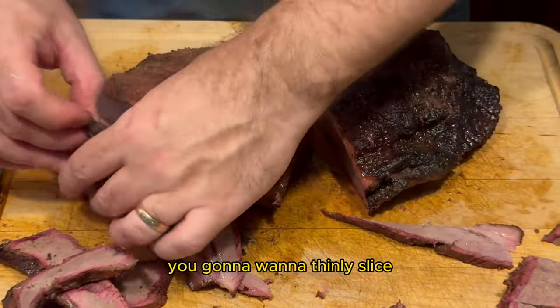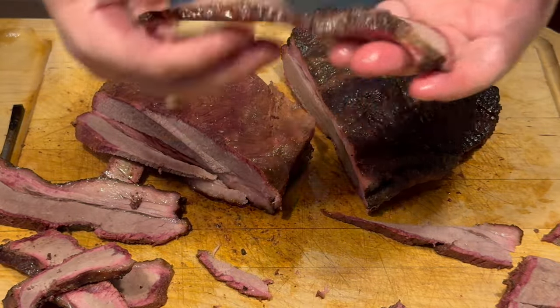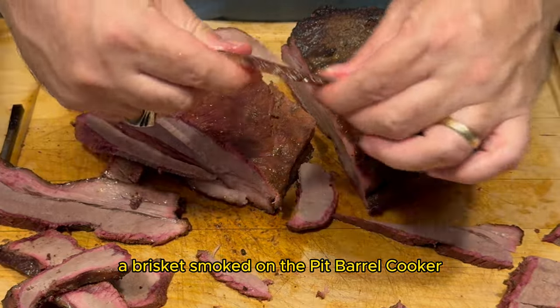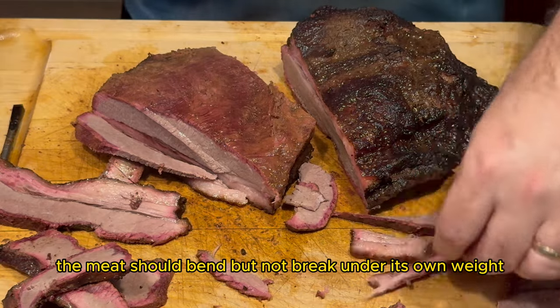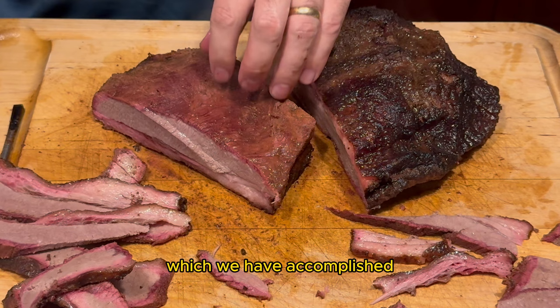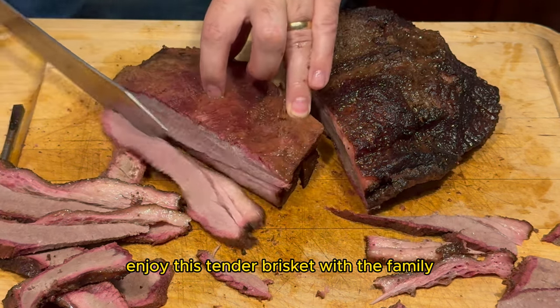You're going to want to thinly slice the brisket against the grain and enjoy. And there you have it — a brisket smoked on the Pit Barrel Cooker. We have a beautiful smoke ring and crispy bark. The meat should bend but not break under its own weight and you should be able to pull it apart with ease, which we have accomplished. All that is left to do is enjoy this tender brisket with the family.